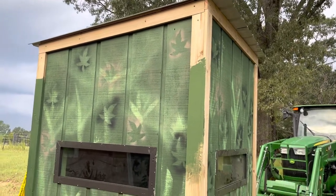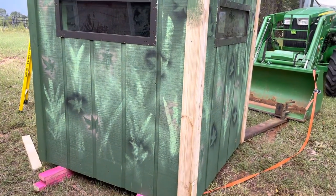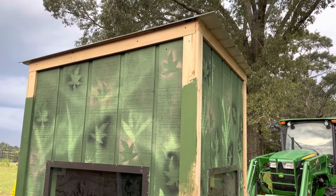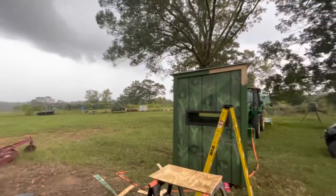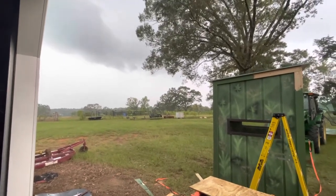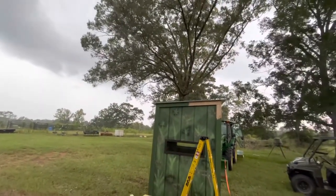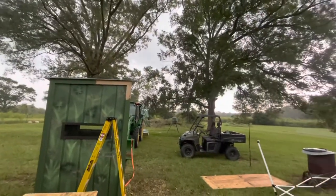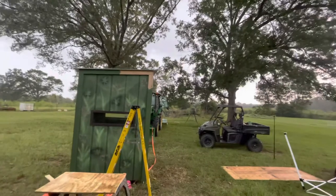I got the trim up and the metal on the roof, did a little bit of caulking, and now I'm going to paint the trim boards and then go back and camouflage them up a little bit. Well, it looks like Mother Nature has plans of her own — this northern that was supposed to be getting here tonight is getting here this afternoon. The temperature's already dropped 10 or 15 degrees, so I have to finish tomorrow.